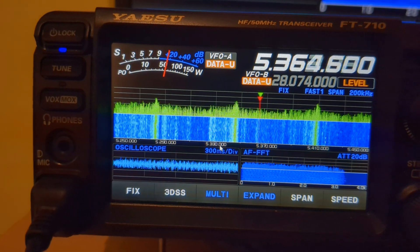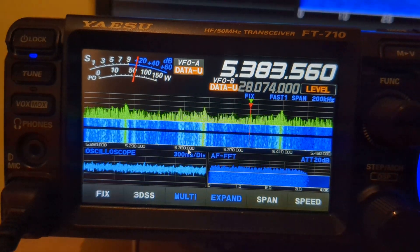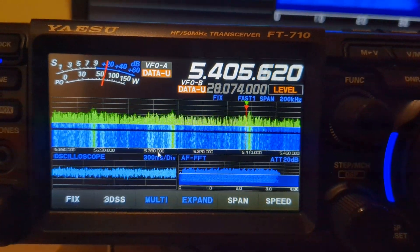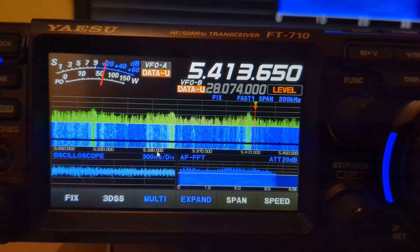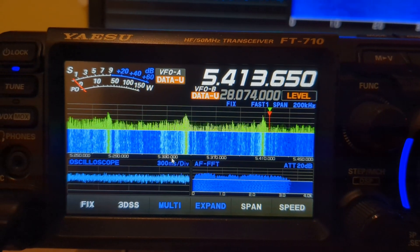If I go anywhere else — say, go out of band — to show I haven't done the MARS mod: I don't know exactly what the band edge is on 60 meters, but there you go — that's flashing, so that's out of band now.